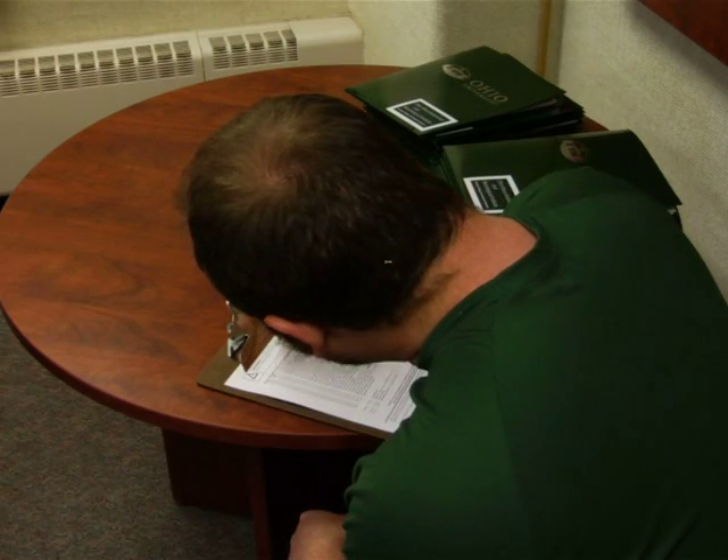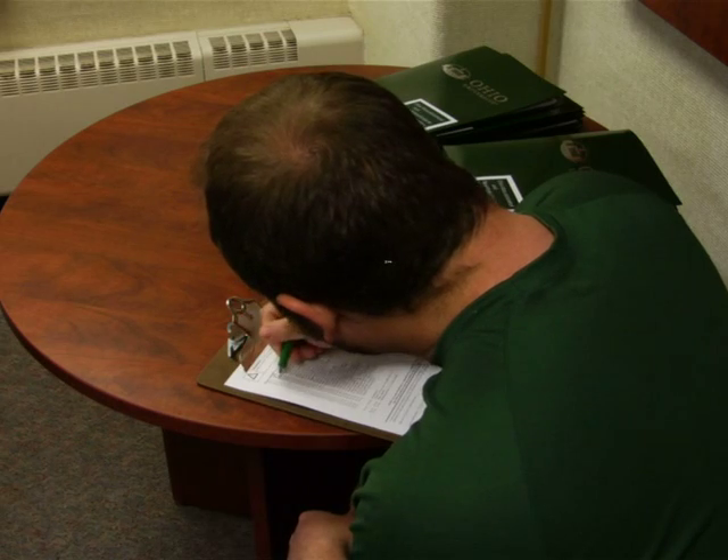Before beginning the TMS experiment, first screen the subject following the screening guidelines set forth by the Institute for Magnetic Resonance Safety, Education, and Research. Exclude individuals with a family history of epilepsy or seizures.